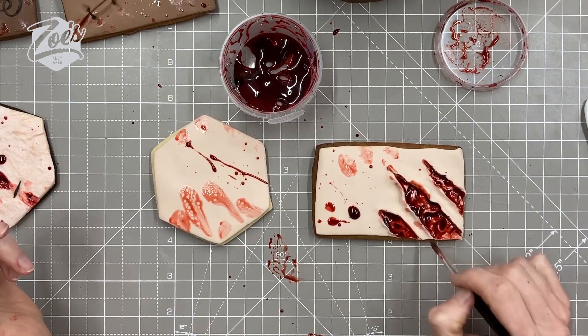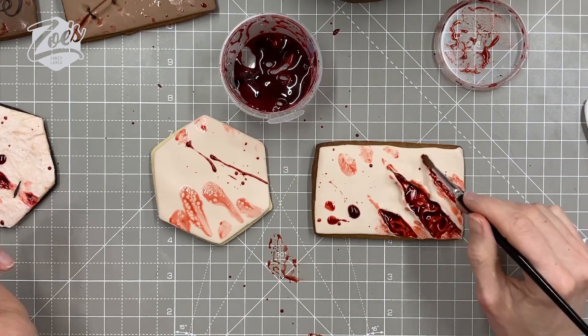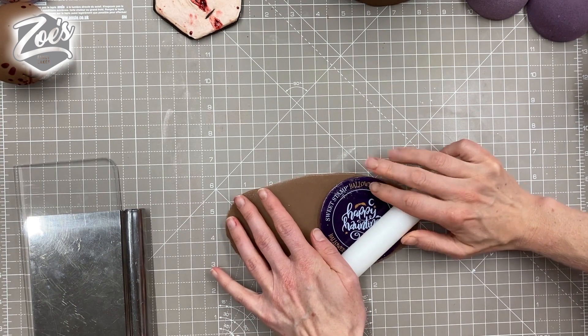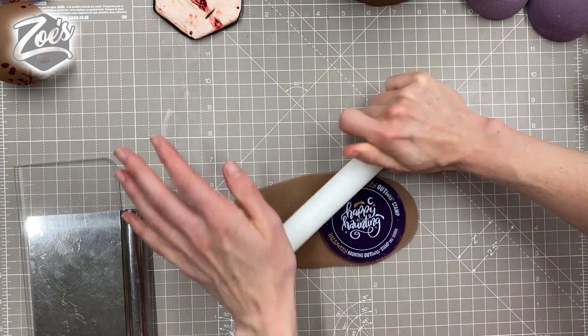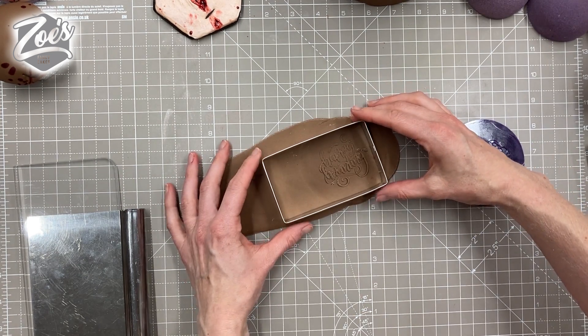Hey guys, this video is a continuation of the skin flesh cake I did the other day. I didn't have time to get all the video clips into the first video, so this one is just the cookie part — it really was just me playing around with cookies.